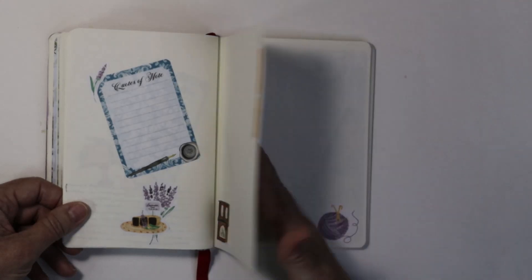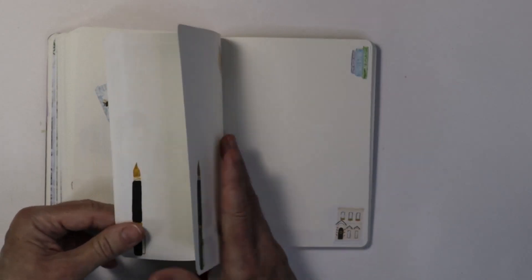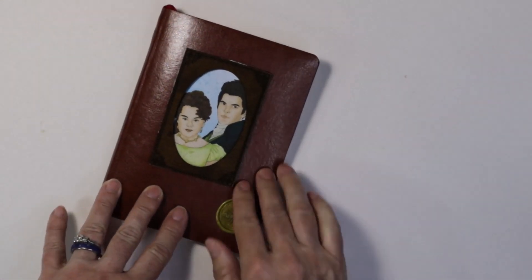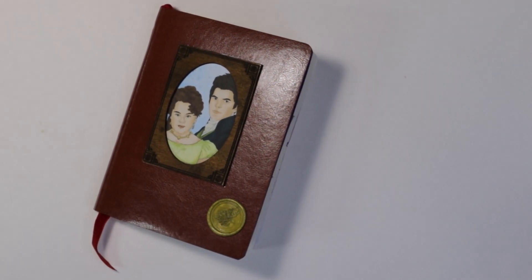So that is my Bridgerton journal! Is anyone else doing Bridgerton journals? Let me know down below. See you in the next one.